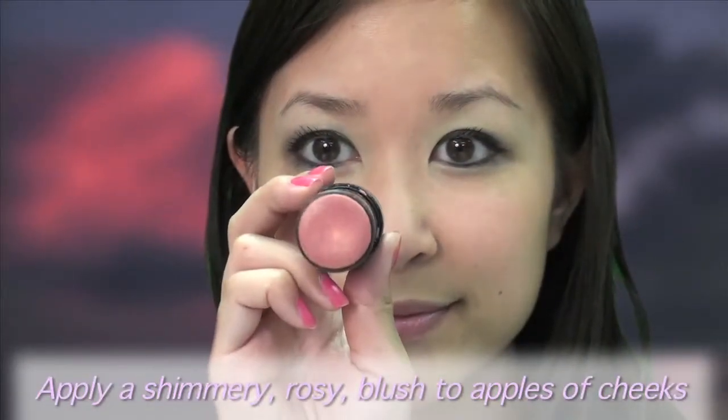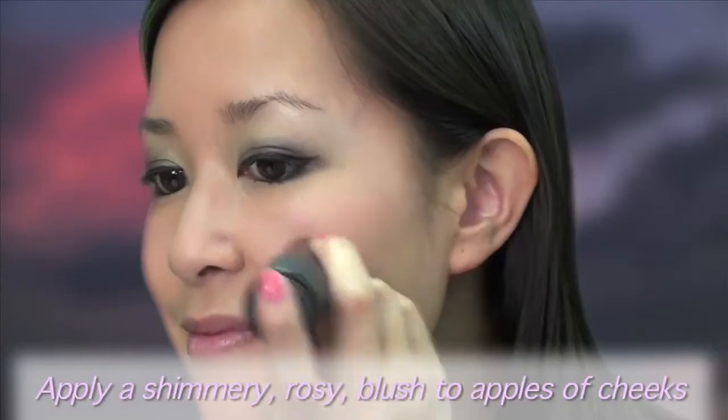Step 5. Get some color on your face by adding a subtle glow with a shimmery rose blush on the apples of your cheeks. Remember, less is more when it comes to balancing out such dramatic eyes.